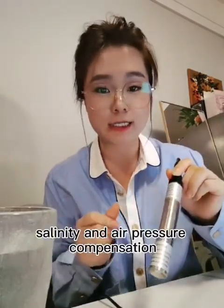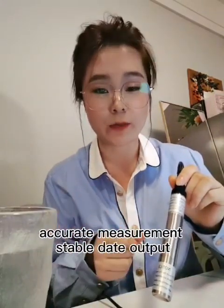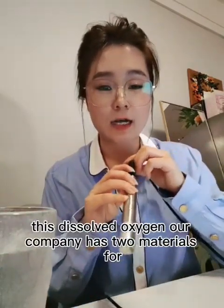It has temperature, salinity, and air pressure compensation, accurate measurement, and stable data output.